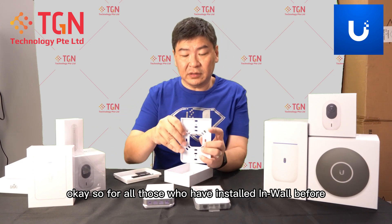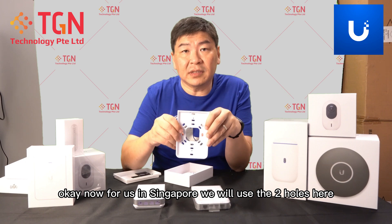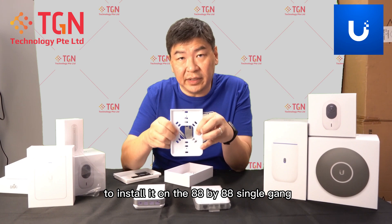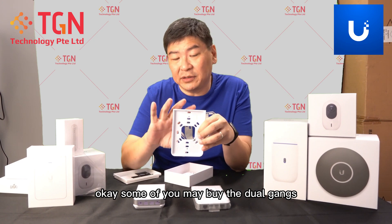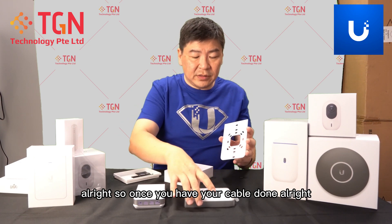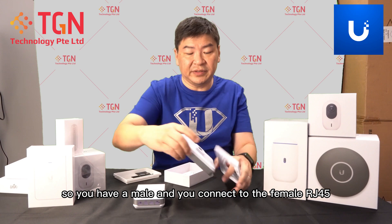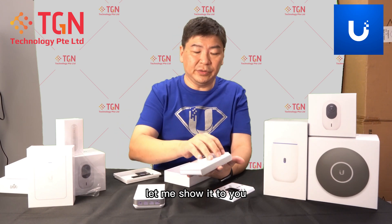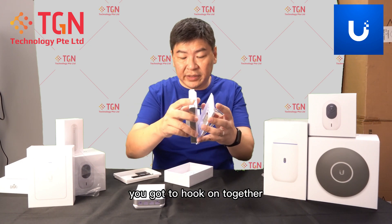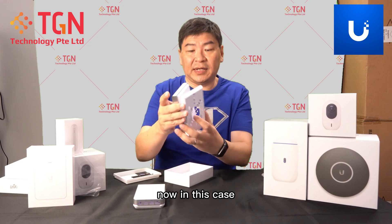From the back it's the same as the In-Wall HD. For all those who have installed an in-wall before, you'll know it comes with a back panel like this. In Singapore, we use the two holes here to install it on the 88x88 single gang. Some of you may buy the dual gang to fully cover the whole thing. Once your cable is done, you'll have a male connector and you connect to the female RJ45. The mount has a small clip — you hook on together and clip it in, and it becomes one solid complete unit.